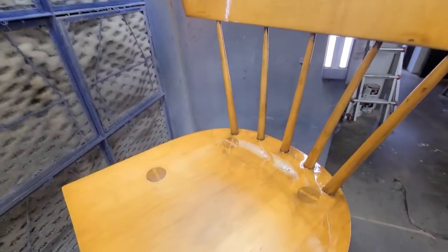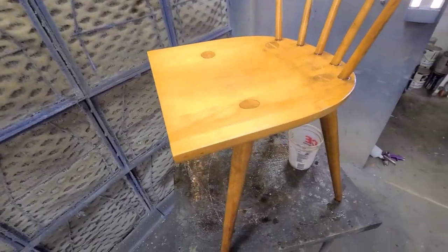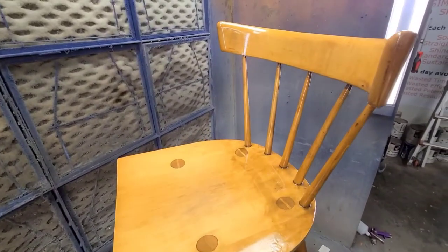That's down to bare wood now. What I usually do is go over it after I've gotten off all the loose finish and QCS — I just take a damp cloth and go over it with some water, not saturated, just damp, and clean off any more residue.